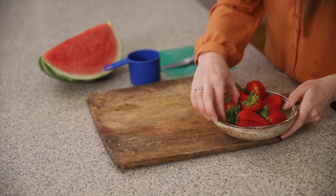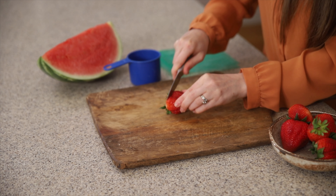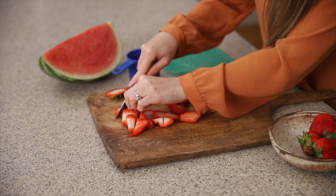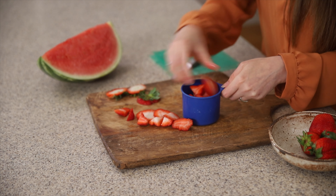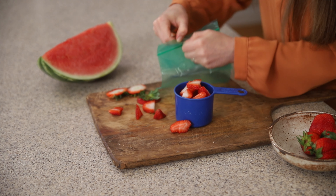Step number one: we have to slice two cups of fresh strawberries. You just want to cut off that green leafy stem and slice them up. Cut them in half so they fit in the measuring cup better and you get a true amount of strawberries — we want two cups. These are going to get frozen so I like to put them in their own little bag.